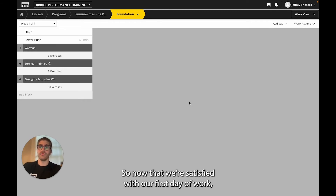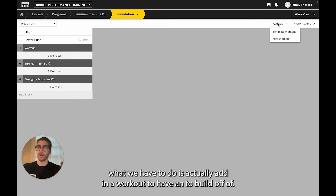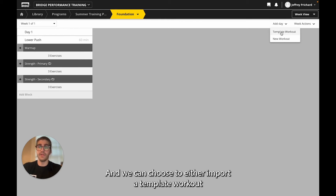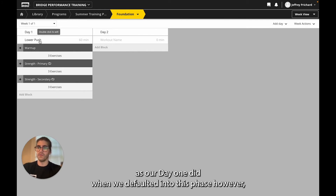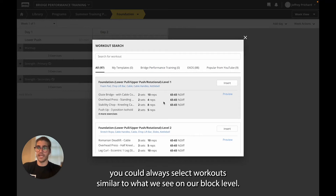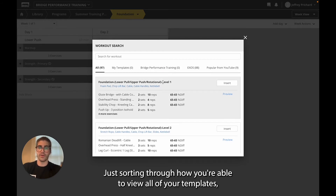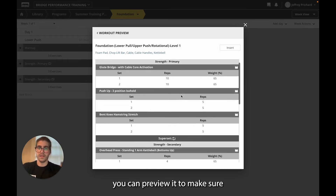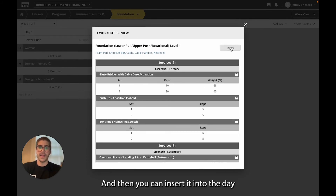Now that we're satisfied with our first day of work, you can see here we don't have an area to actually add in more work. To do that, we have to add in a workout by selecting the 'Add Day' button in the top right, and we can choose to either import a template workout from our library or select a new workout to build from scratch. Day two now shows up exactly as our day one did when we defaulted into this phase. You could always select workouts from a pop-up — it has the same tabs as what we saw on the blocks for sorting through your templates. Once you have a template you're satisfied with, you can preview it to make sure all of the equipment is available to you, and then insert it into the day.